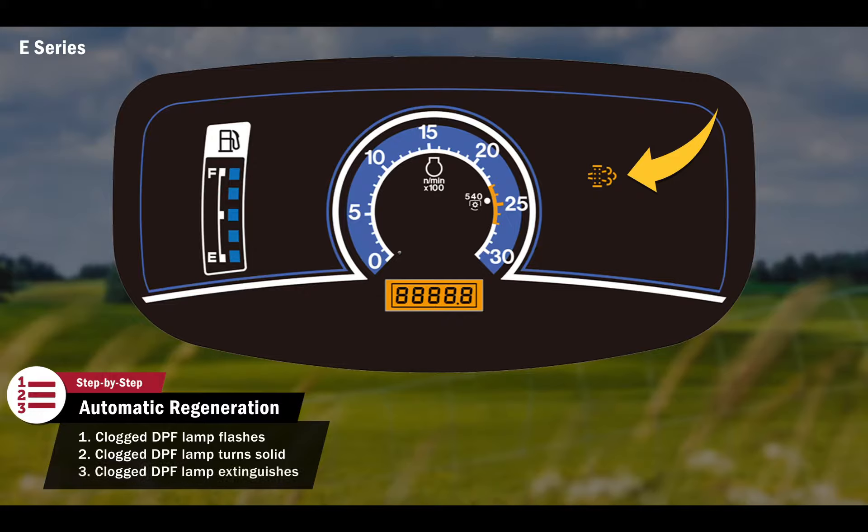When the clogged DPF lamp turns off, automatic regeneration is complete. The operator can now resume their normal tractor operation.